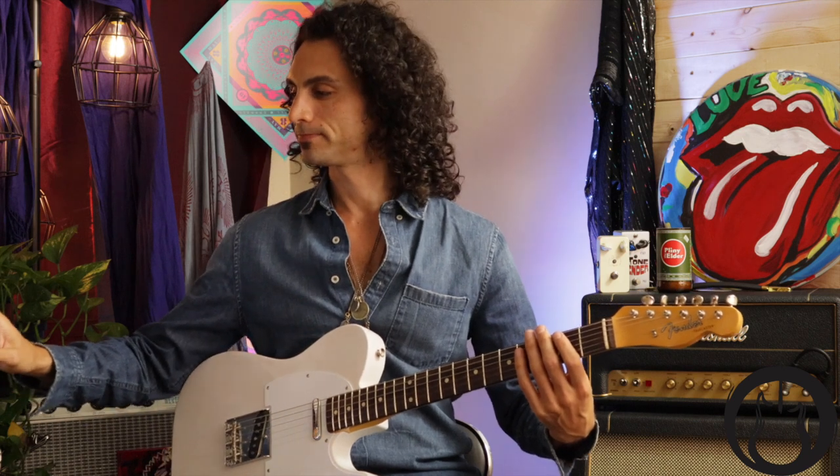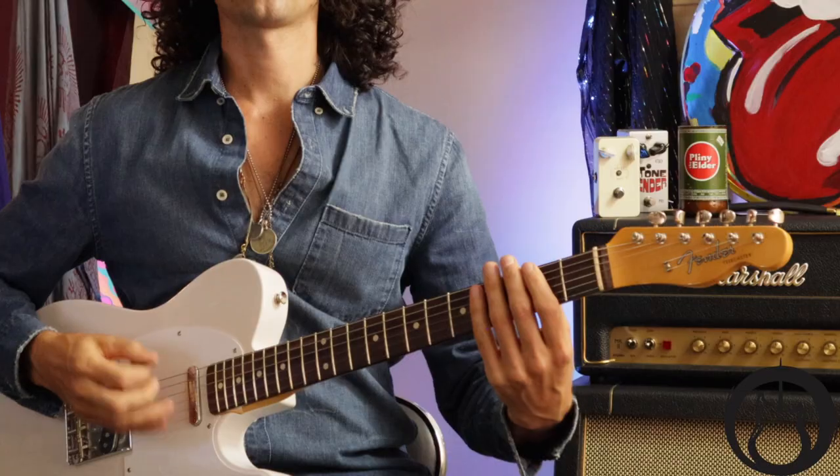That just gets me into a position that's easier on my hand. You may want to try that — or you may not. Let's just play the riff with the drums. I'll go a little slower first. One, two, three, four.